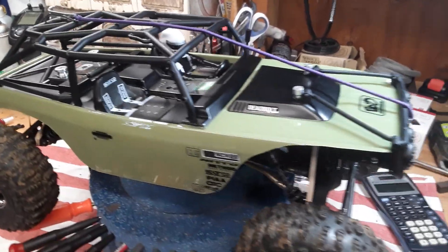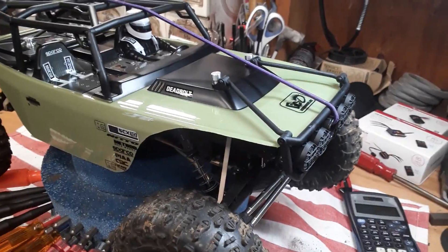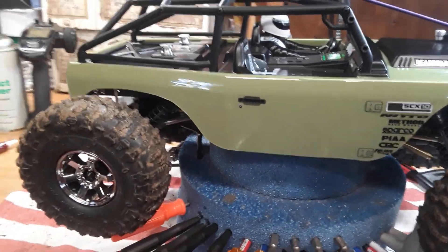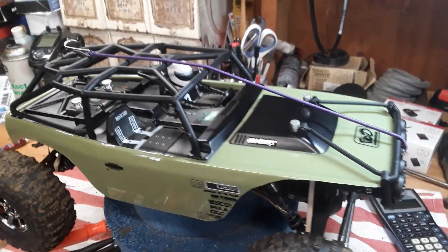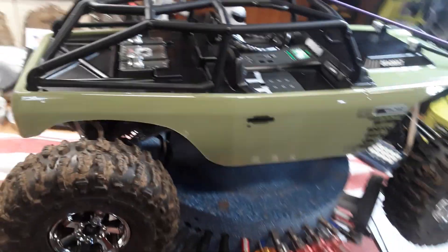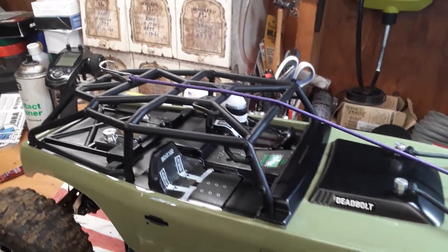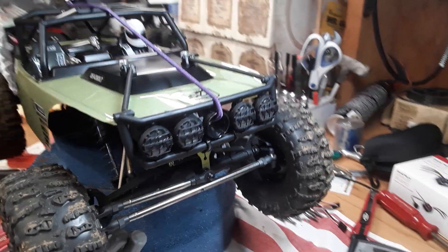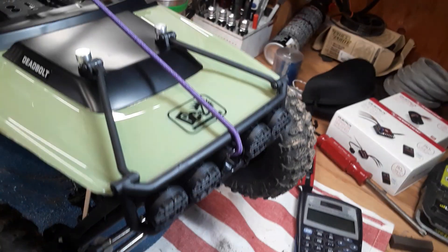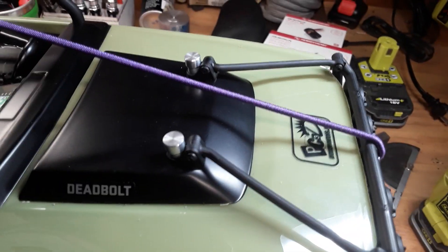I put one of those on and did some mods to this body - you see it's cut really high up. I probably have to do more cutting, may add a stripe to it. The light bar is now a bumper - I flipped it upside down and put those supports that were on it to the inside and mounted them to my body.